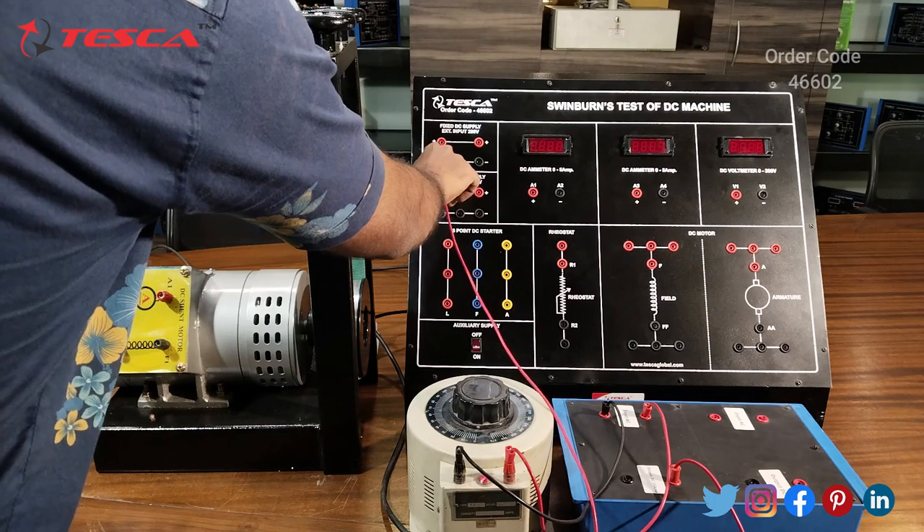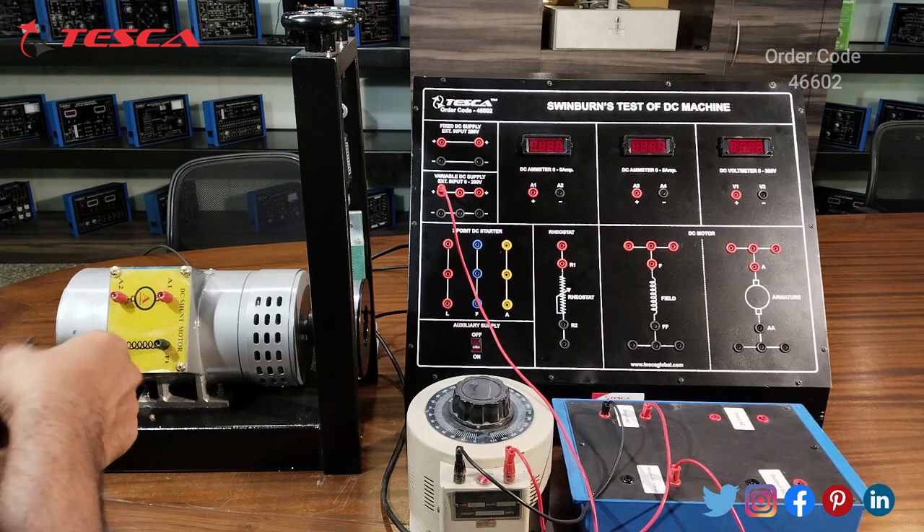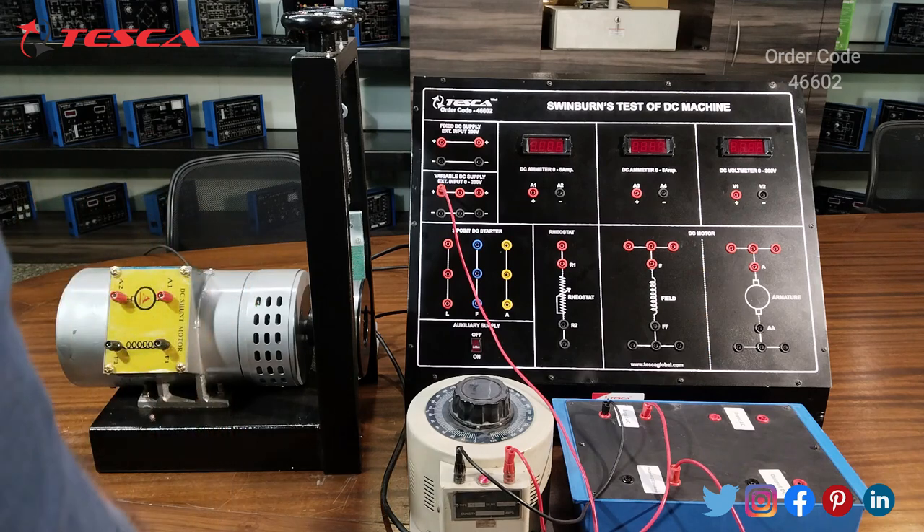Now I will connect this terminal with the positive terminal of the variable DC supply, and now I will connect the negative terminal.